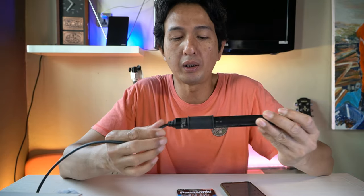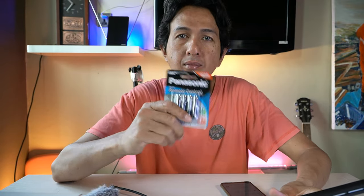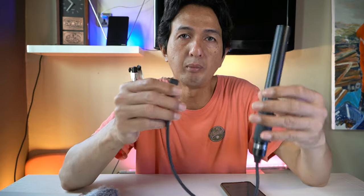Shotgun ini mempunyai 2 power. Kita bisa menggunakan baterai A3, atau langsung ke body kamera — dual power. Saya juga tidak tahu apakah menggunakan baterai akan lebih kuat atau sensitif dibanding menggunakan power dari body. Kamera yang saya gunakan adalah Sony A6400 dengan jarak sekitar 1 meter dari saya.